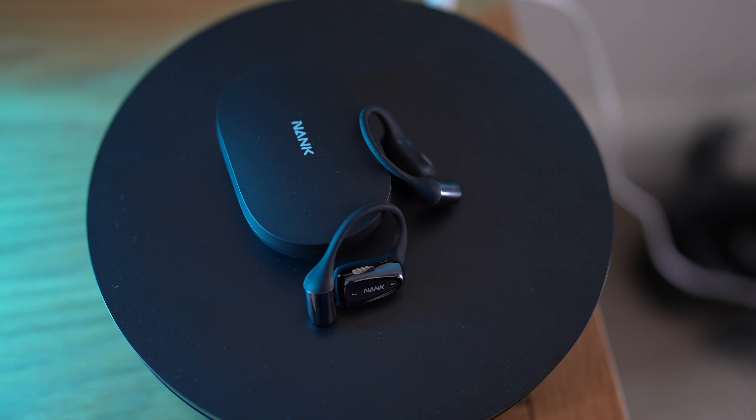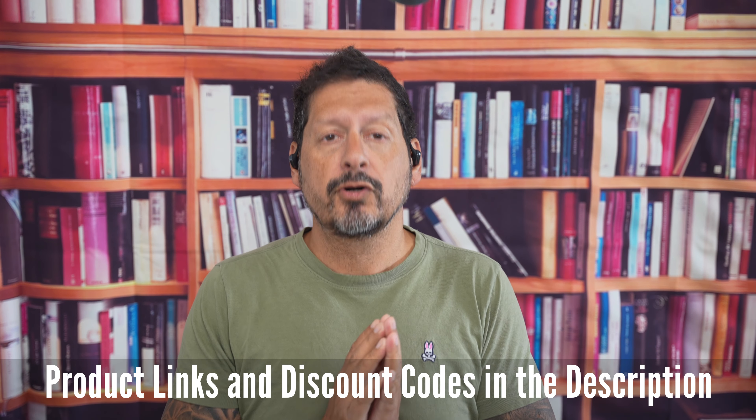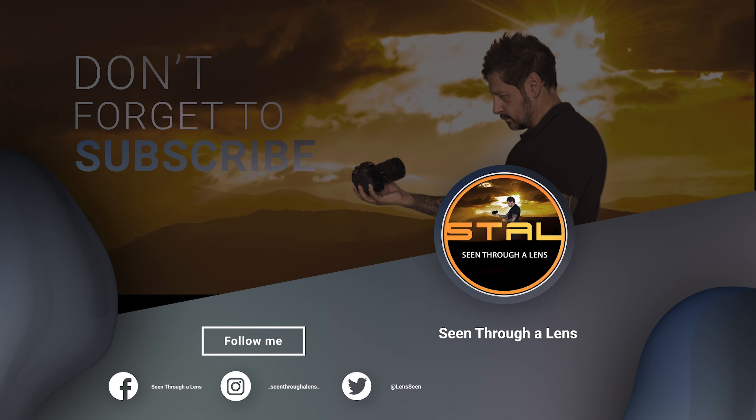There you have it. These Nank OEMIX open-ear earbuds are a great choice if you want a lightweight, cost-effective, balanced-sounding set of earbuds that will keep you in tune with your sounds and the environment around you. And for a price of only £44 at the time of this video going live, it's definitely not going to break the bank. I will leave any product links and discount codes in the description. If you have any comments or questions, please leave them below. If you like the video, please give it a thumbs up — it really does make a difference. Thanks for watching, and thanks to Nanka for sending me these cool earbuds to review. I'm Dave with Seen for a Lens, and I will see you next time. Bye for now.